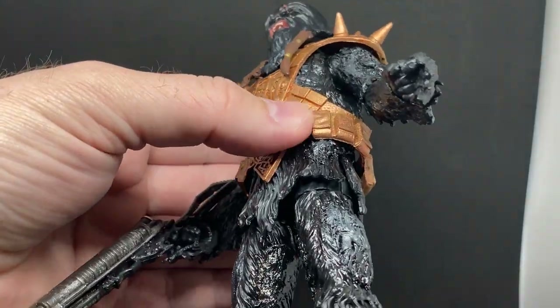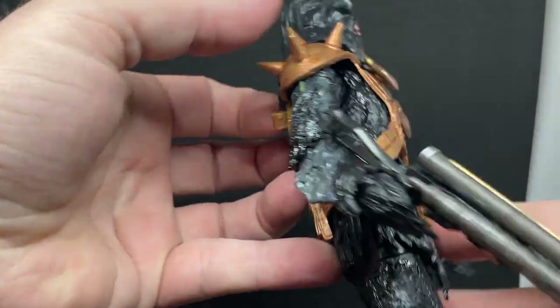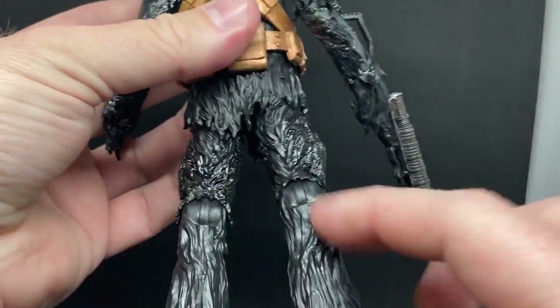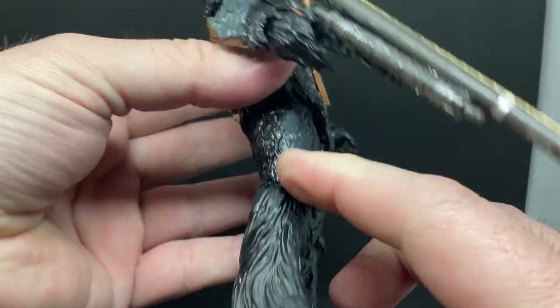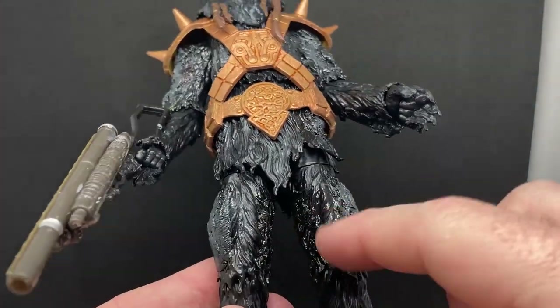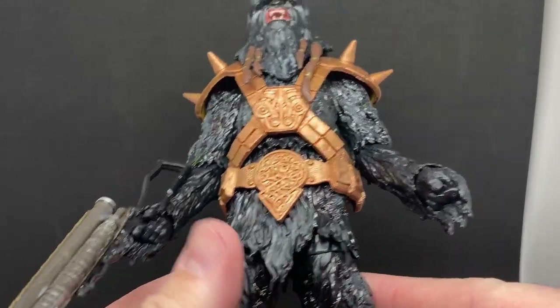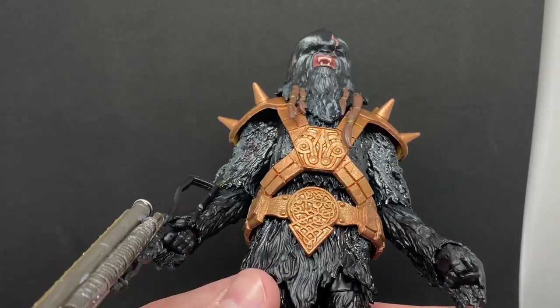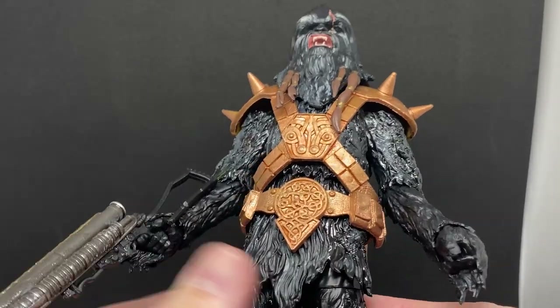I'm really happy with how it turned out. I added a few spots around the rest of the figure, didn't do too much with the bottom of the legs because there's a nice solid look there, but you can see the shininess of where I've painted it with the acrylic black, which is why it needs to get that matte coat seal over the top.